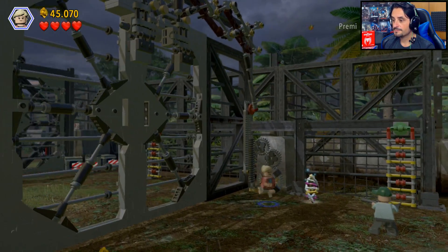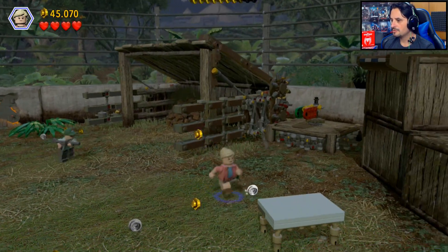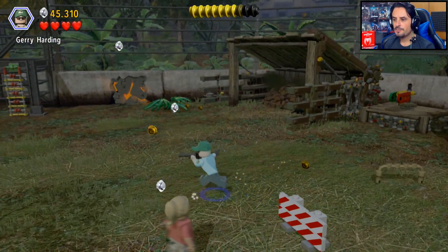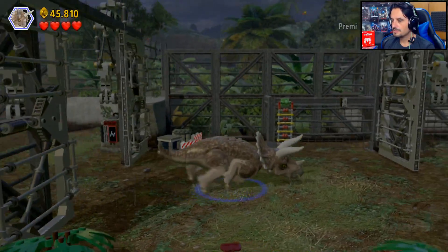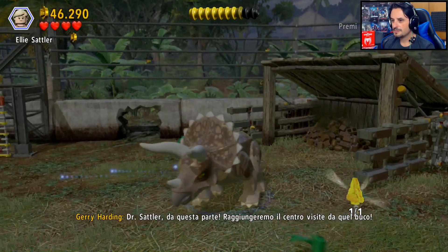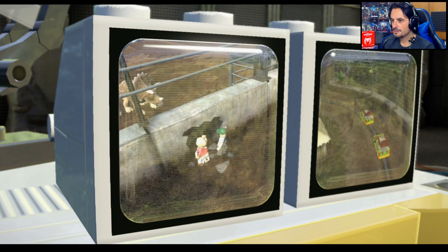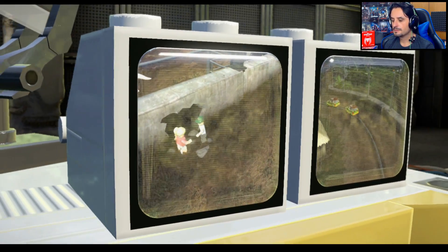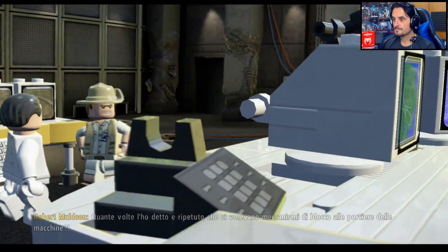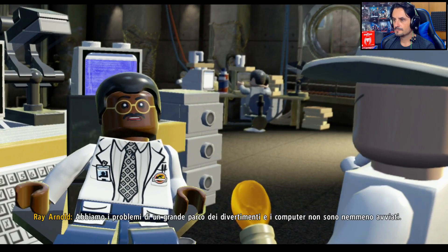Ce la facciamo — abbiamo aperto, anche per il nostro amico curioso. Non c'è niente — è arrivato, aspetta — mazza, sta lontanissimo. 'Quante volte l'ho detto e ripetuto che ci volevano meccanismi di blocco alle portiere delle macchine. Numero 151 sulla lista dei guasti. Abbiamo i problemi di un grande parco dei divertimenti e i computer non sono nemmeno avviati. Dennis, siamo nelle tue mani — e ora scopriamo che hai le dita di burro.'